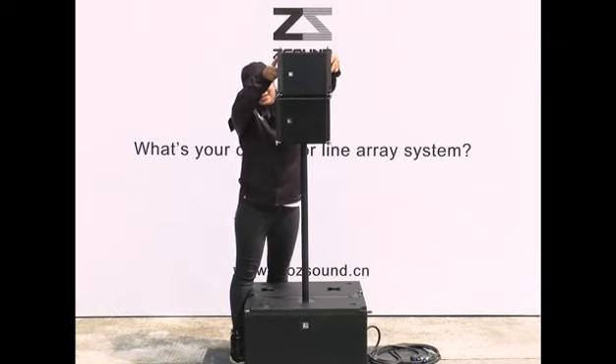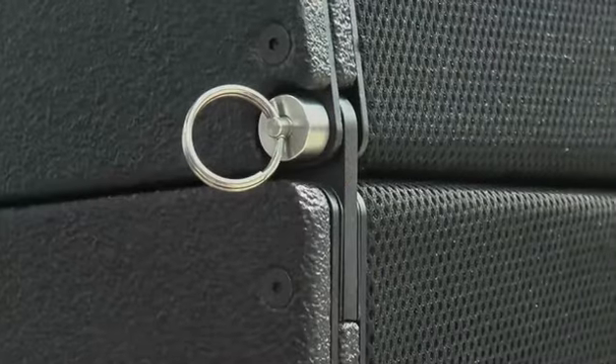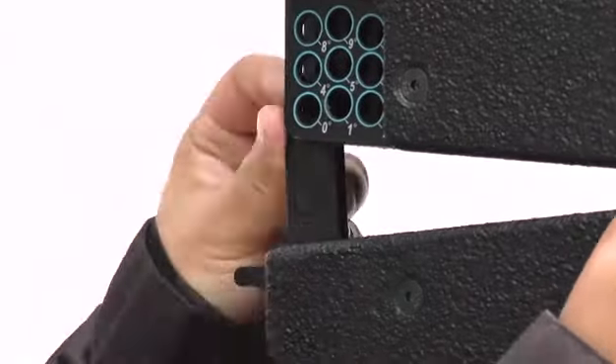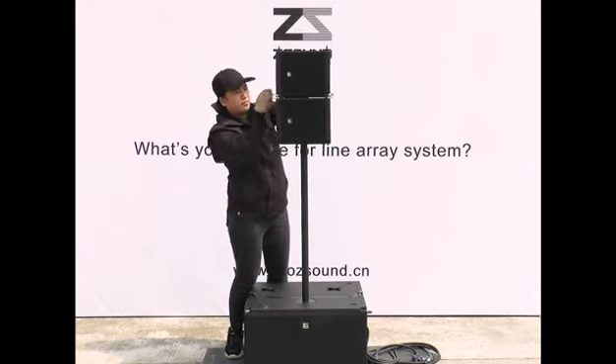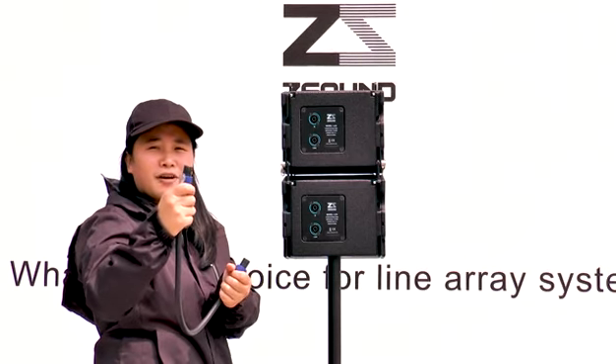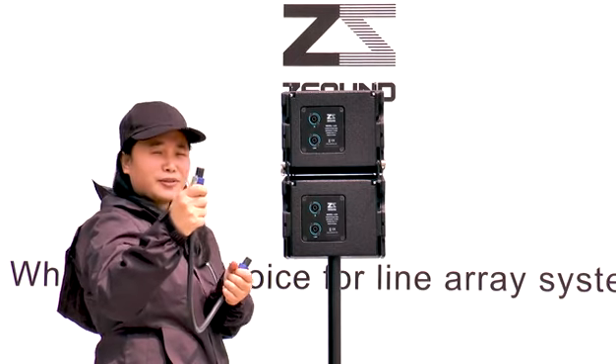Two pieces in parallel. The cable is 0.6 meters — it's for the LC8, two pieces in parallel. Let me show you.